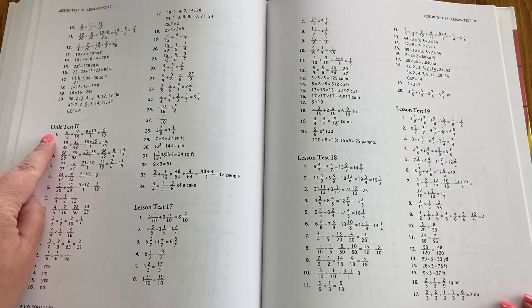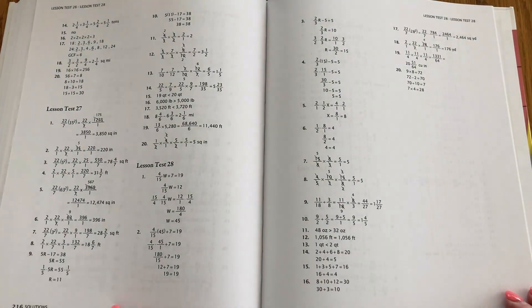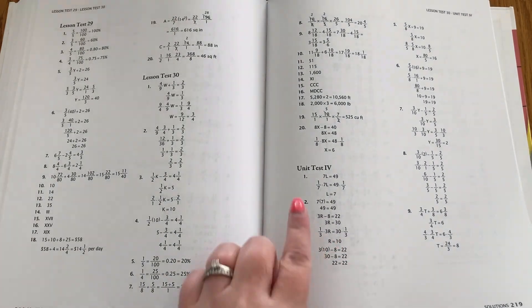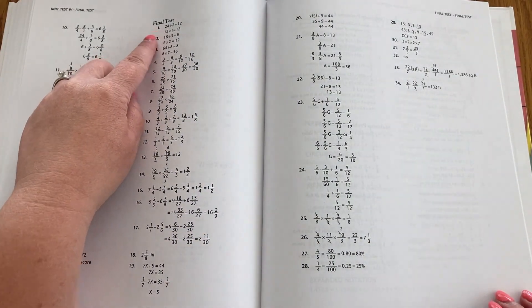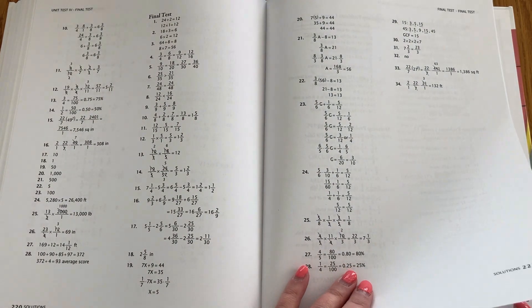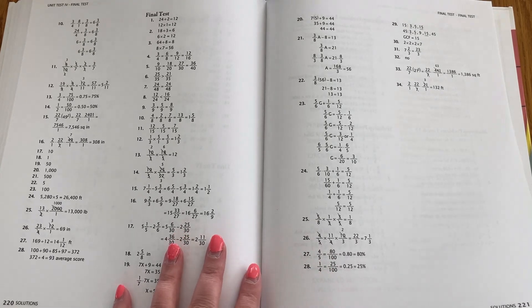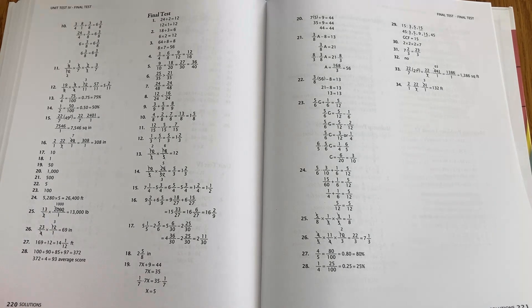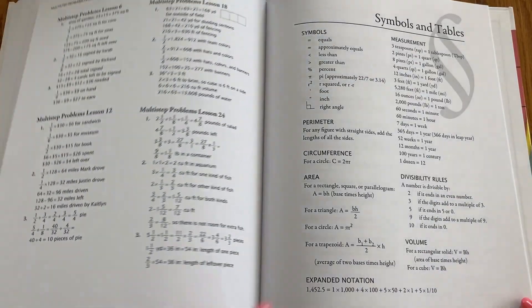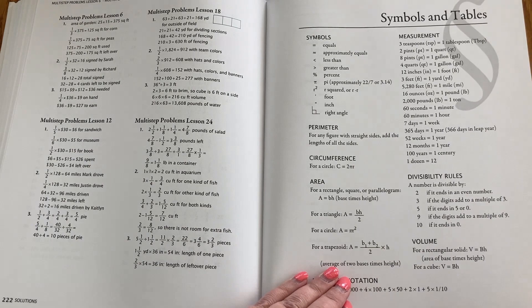Then you have some more lesson tests, and here is unit test two after lesson 16. So there are four of those. After lesson test 30 there is the fourth unit test, plus a final test. You can decide whether you want to do all these tests or just gauge where your child is. I give the tests every time just to make sure my daughter's on the right track. At the back of the book there is also a symbols and tables page, and there is another one of these in your student's book.